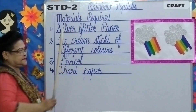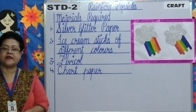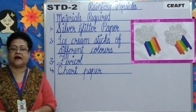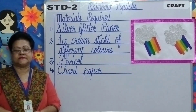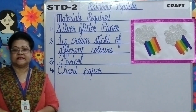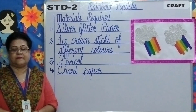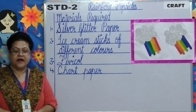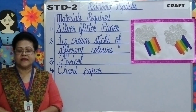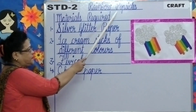Rainbow popsicles! Children, can y'all tell me what is a rainbow? A rainbow is a much-loved, multi-coloured arc we sometimes see in the sky after the rainfall. A rainbow forms a semi-circle starting from one end and gets completed at the other end. A rainbow has seven colours. So today, let us begin with our craft — rainbow popsicles.